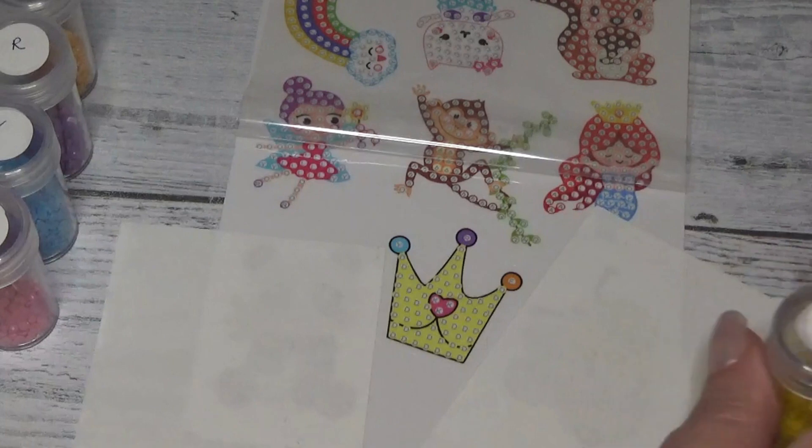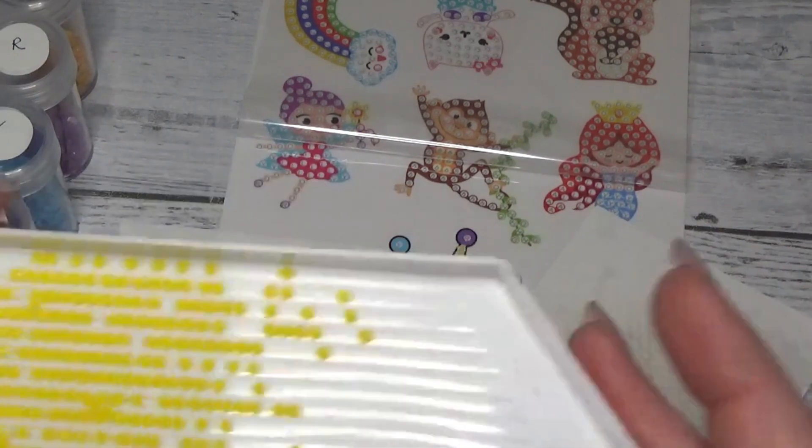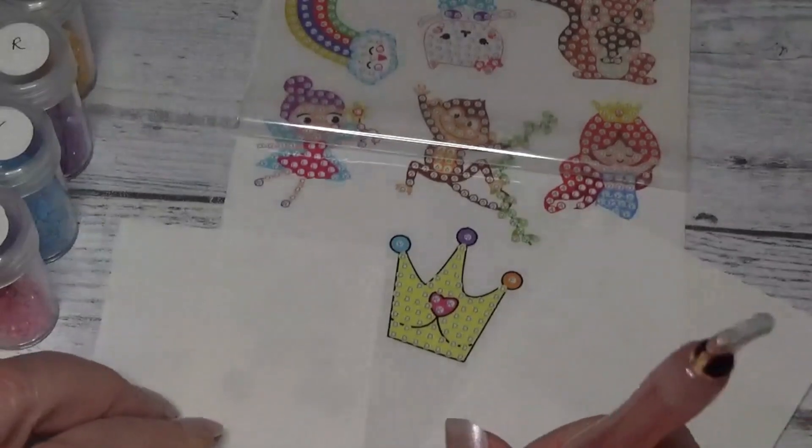So we're going to start with our first color, which is yellow — this beautiful, almost corn-on-the-cob yellow. It's so bright like the sunshine. Isn't that pretty? So we'll start there.